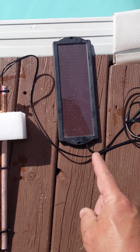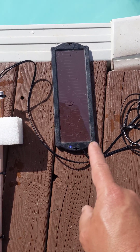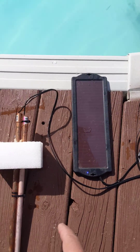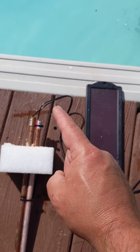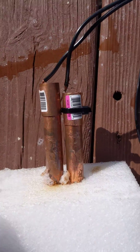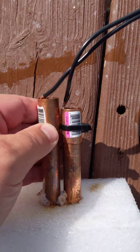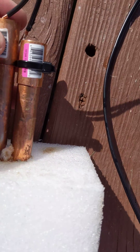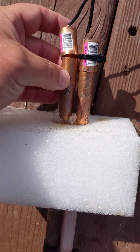Start with a $15 solar charger from Harbor Freight — comes with the solar panel, the cord, even a little connection. What I did is I cut off the cigarette lighter plug to use the ends, and I soldered them onto two copper couplers and slide them on.